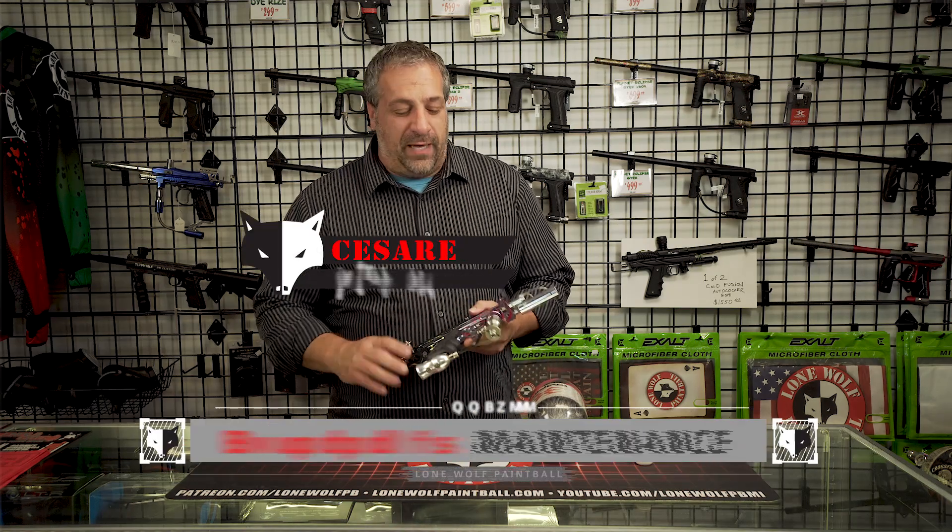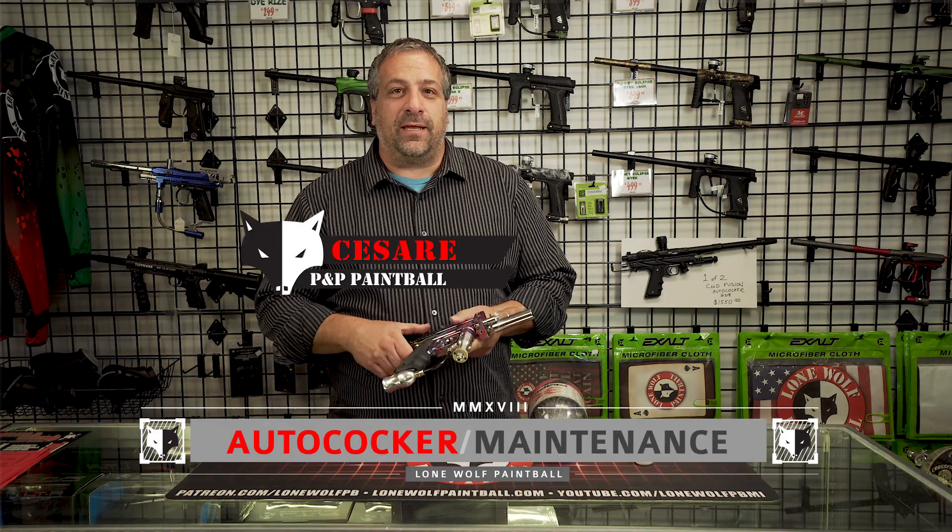Hey guys, this is Cesar. I'm at Lone Wolf Paintball and I'm going to show you guys some general maintenance on your autococker.